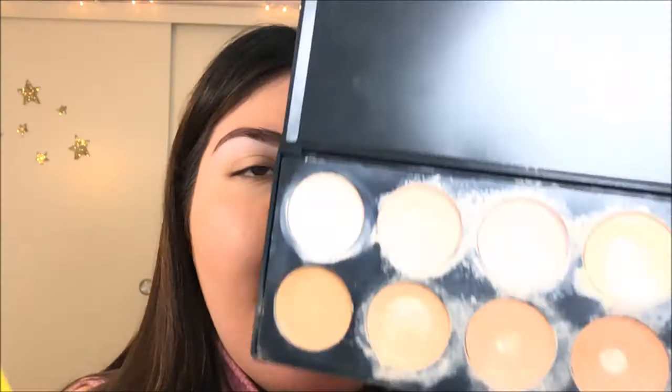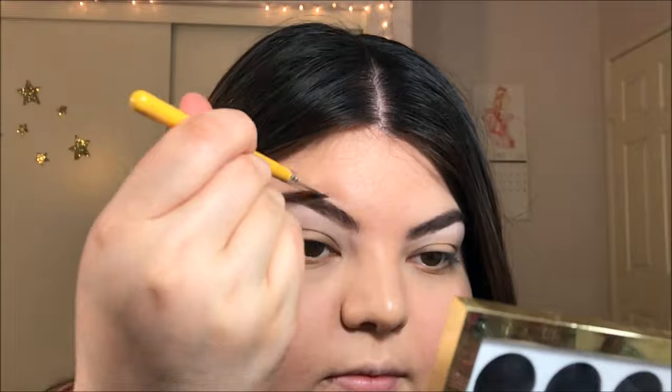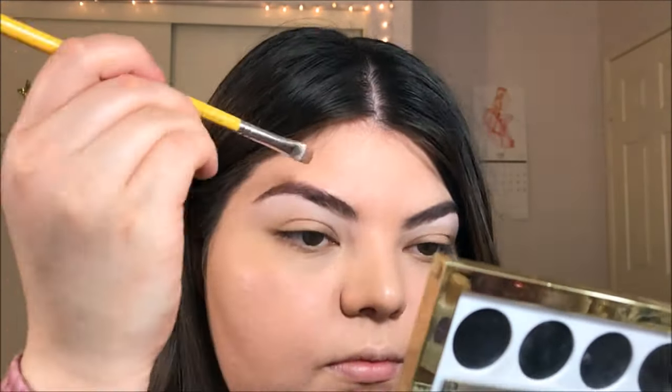Now with that same brush, I'm going in with my BH Cosmetics 10 Concealer Palette, picking up a few colors that match my skin tone, and this time I'm tracing right above my eyebrow. I'm using the brush not only to blend in the color but also a Beauty Blender to kind of help assist the process.